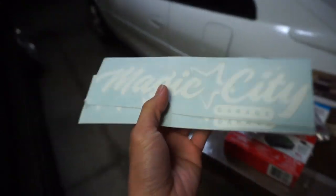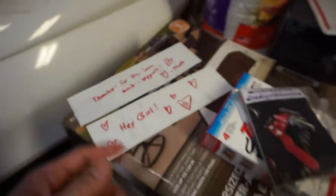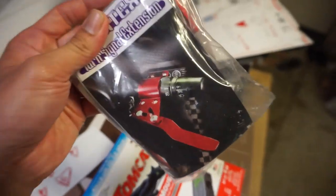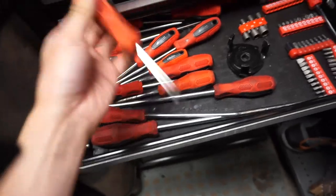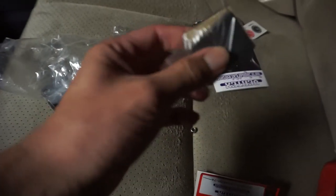He also got me some stickers — hell yeah, thanks bro — and wrote some little notes. But thanks Matt, appreciate it. This is how it looks. I'm gonna put this on right now because it'll be real quick. You guys just need a Phillips screwdriver for this. If you guys ever buy one of the turn signal extensions, hit up Magic City Garage and they'll take care of you. It's all Phillips screws.